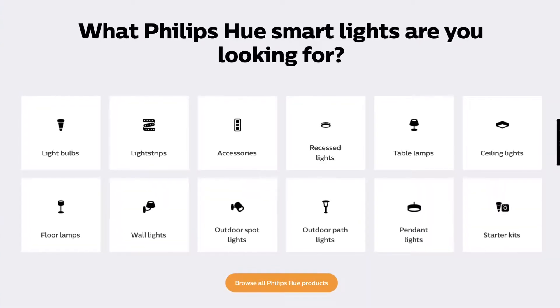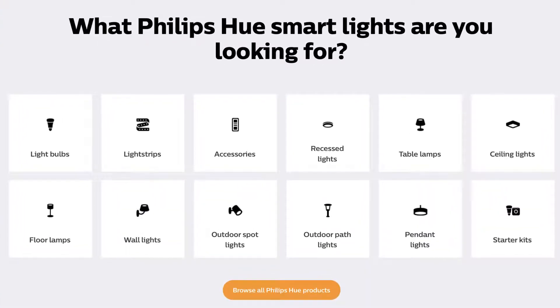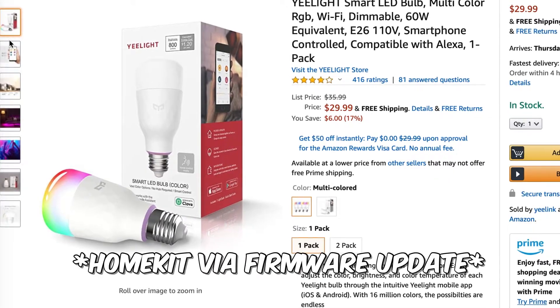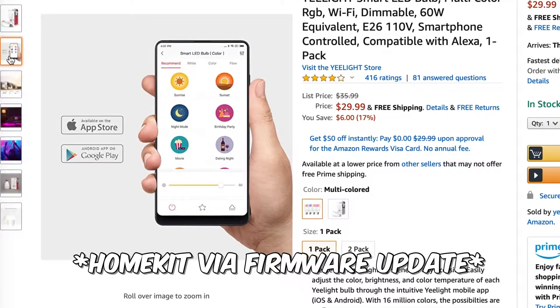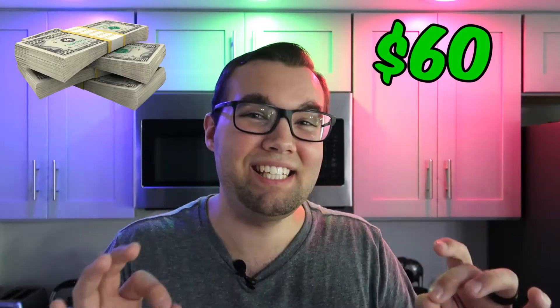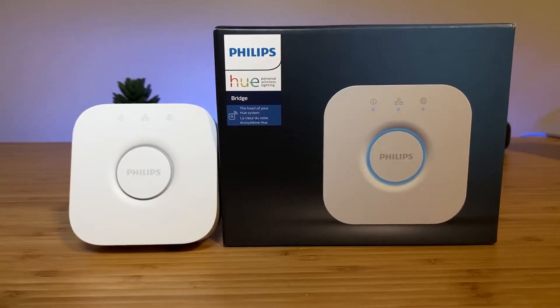Philips Hue is known for having good quality bulbs and they offer the biggest variety of smart lighting compared to any other brand, but I still prefer the Yeelight smart LED bulbs. Yeelight works with HomeKit, Amazon Assistant, Google Assistant and more, and the best part is that they do not require a hub — whereas Philips Hue charges you $60 for a tiny little white box just so you can control your bulbs remotely.